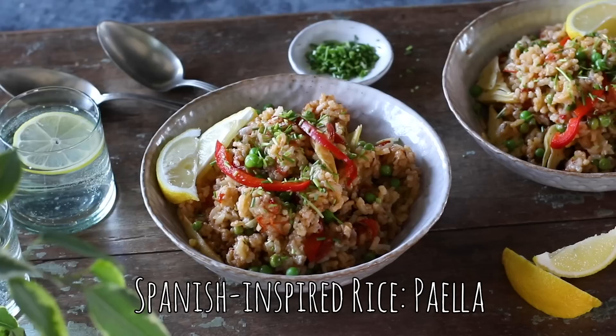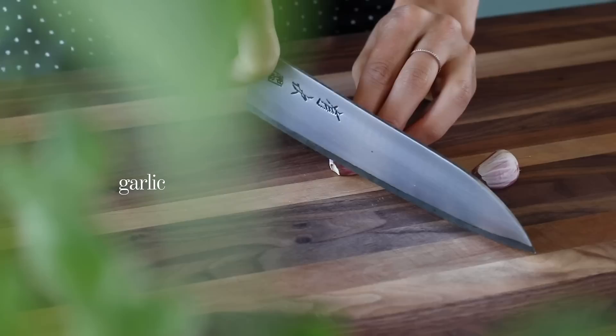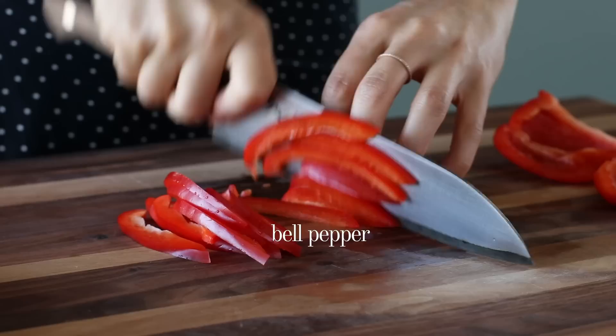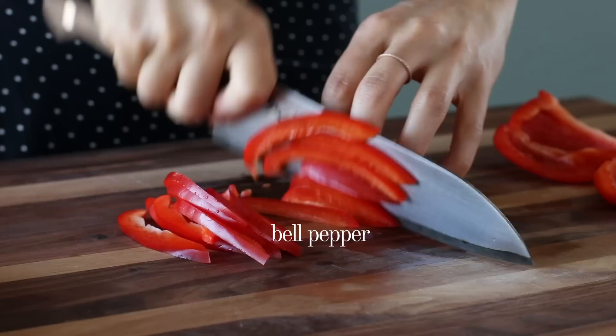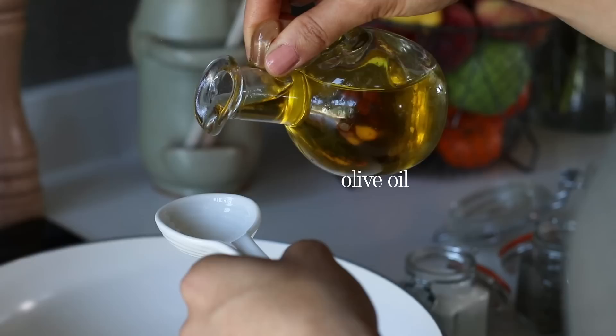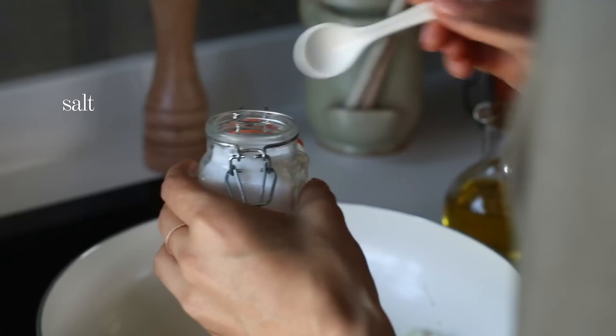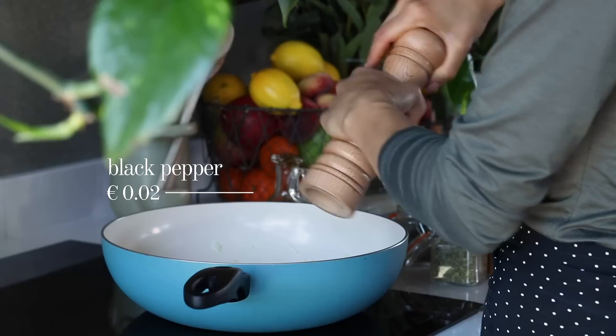For the final recipe we're whipping up our take on one of Spain's most famous dishes — the paella. We begin by preparing the veggies: finely mince two cloves of garlic, chop one medium onion, thinly slice one red bell pepper — reserving a few slices for garnish later — and dice two medium tomatoes. In a large pan on medium-high heat, add a tablespoon of olive oil, then add the garlic and onion with a teaspoon of salt and half a teaspoon of ground black pepper. Cook for about two to three minutes until the onions become translucent.